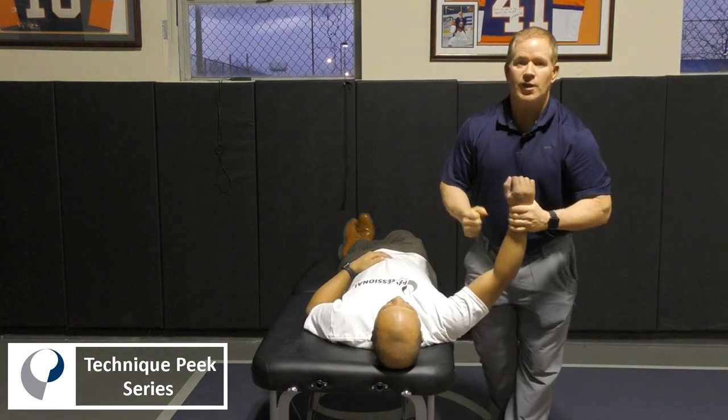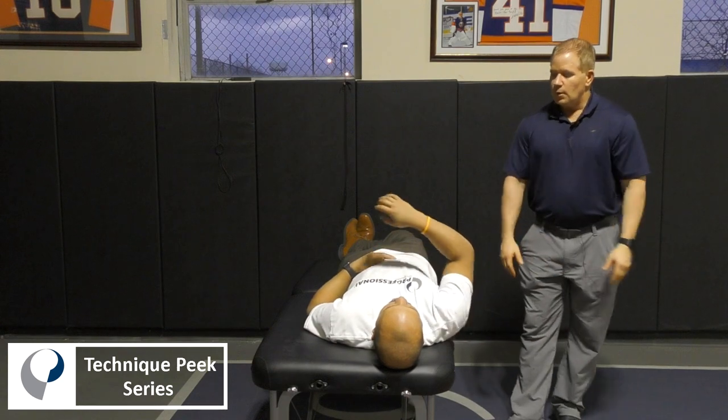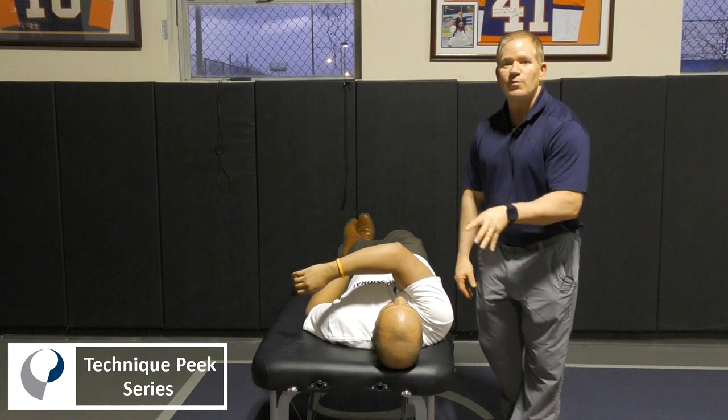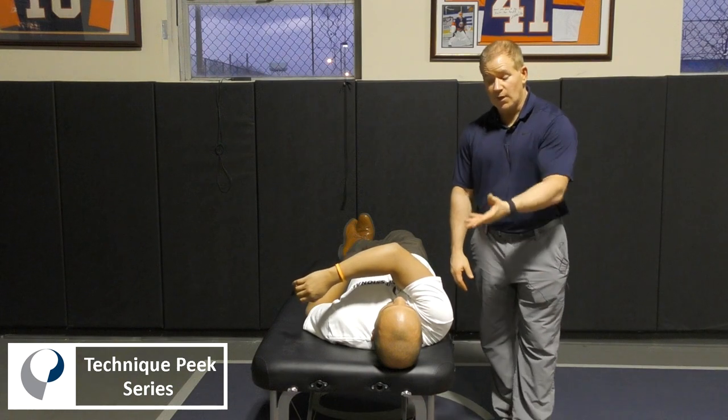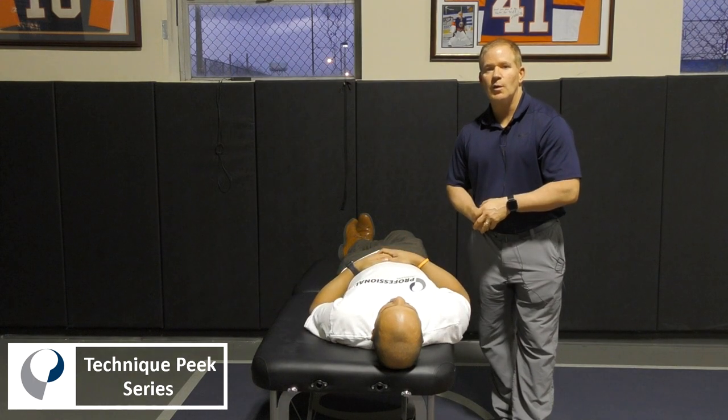Following that mobilization, we would immediately reassess and check to see if the horizontal adduction has improved or if there's less pain. If that was the case, then we would continue with the mobilization. Thanks for tuning into this video — this is Bob with Technique Peak.